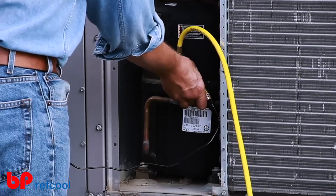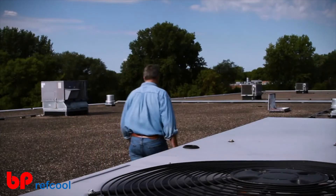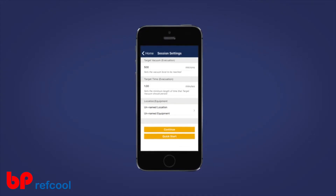The Bluetooth connection means you don't have to babysit the device — you can tend to other aspects of the job while the data is being collected. For vacuum sessions, it's easy to set desired micron levels along with target hold times, again allowing you to walk away from the vacuum session and tend to other matters.